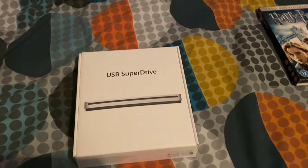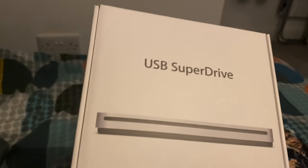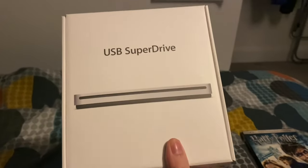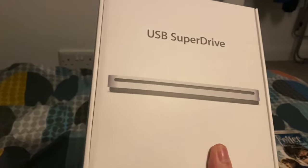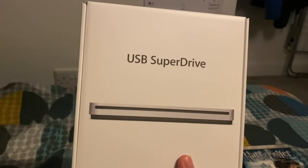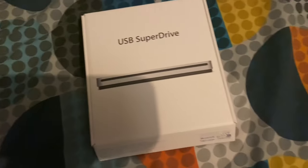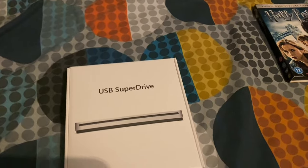Hello everybody, I thought I'd do a little overview of the USB SuperDrive from Apple. This is a CD/DVD burner and player. I've seen people do videos showcasing these, so here we go.